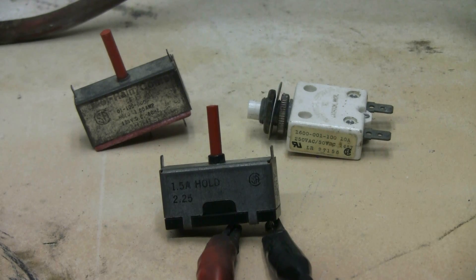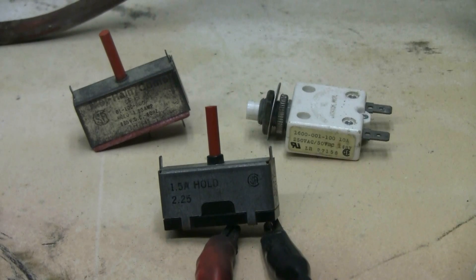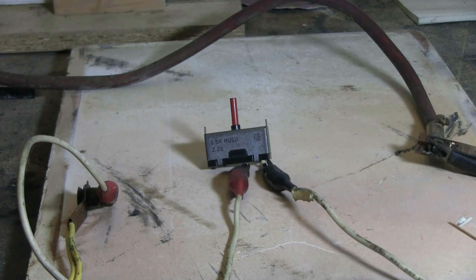Today for the capacitor bank, I have three little circuit breakers here. I don't know what, if anything, they'll do when 6400 volts from 70 microfarads worth of capacitors hits them. Let's give the first one, that's already hooked up to the leads here, a try and see what happens. Let's give this first circuit breaker a try.